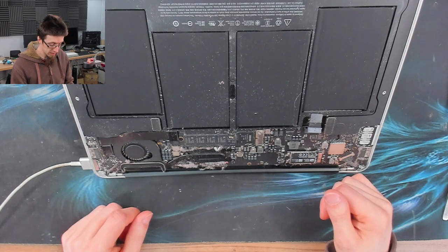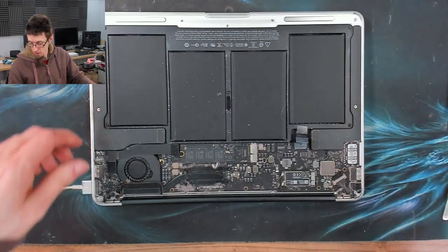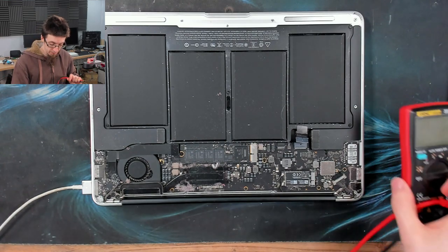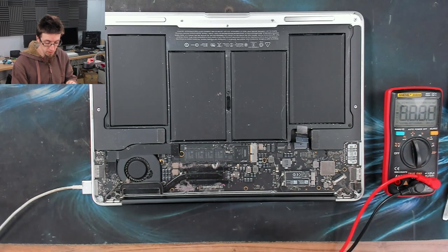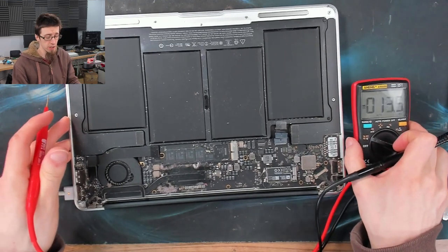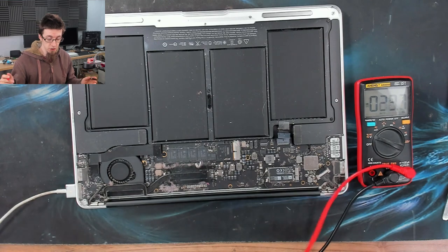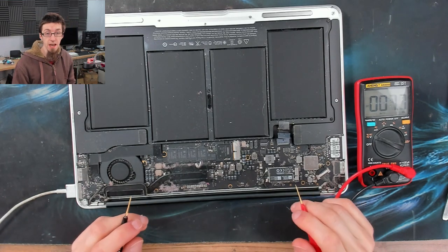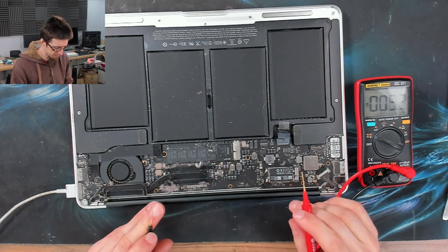That looks like it's going to do nothing. So let's measure our main rails. A MacBook Air has two main power rails that are absolutely required to make it turn on and work. The first one is PP3V42, which, as the name suggests, is 3.42 volts. That powers the SMC, among some other things, but mainly the SMC.